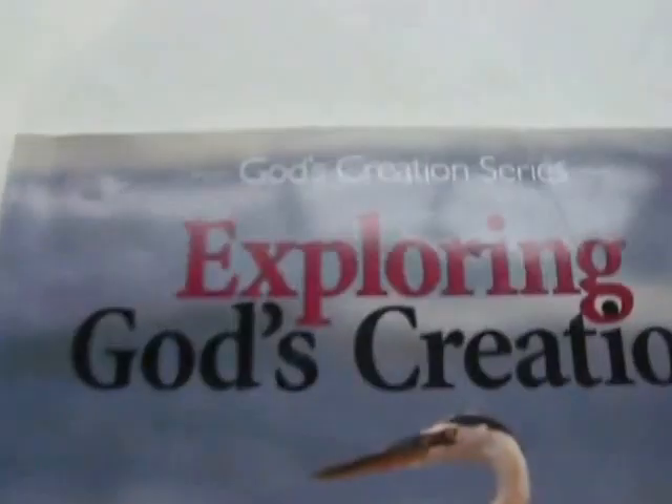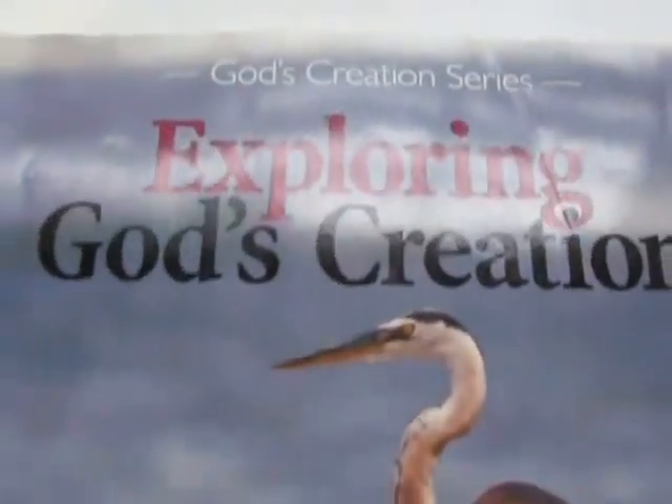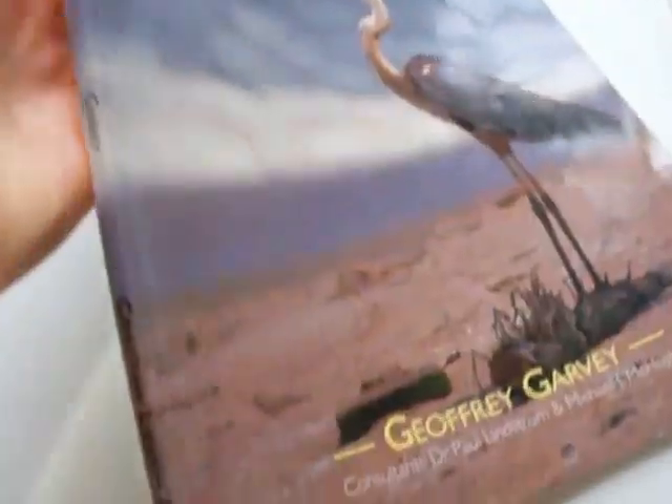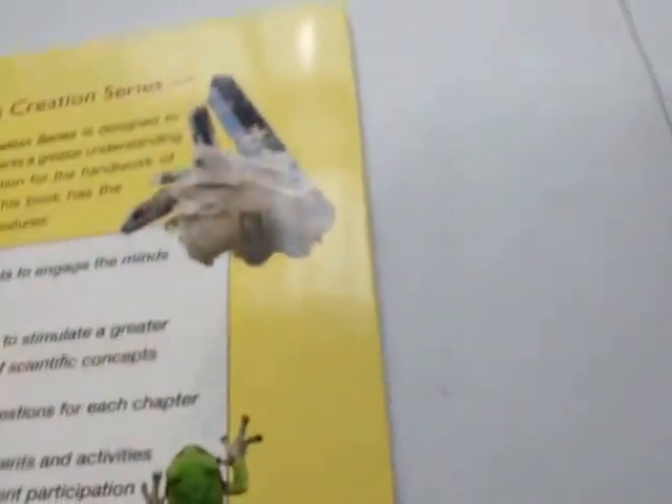I'm going to do a review over this third grade science book. It is the God's Creation Series, Exploring God's Creation, by Jeffrey Garvey. It's published by Christian Liberty Press.